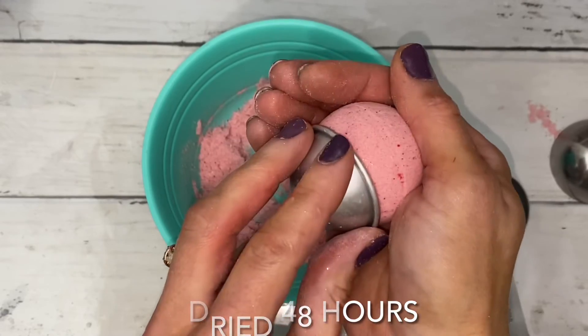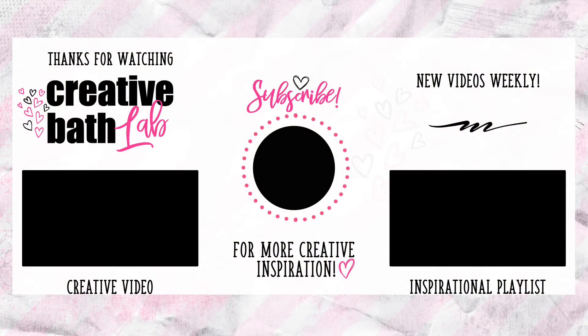Thanks for joining me today. Check out the description for the recipe, helpful tips, and the supply list at the bottom. I also included ounces and grams for the bath bomb recipe.